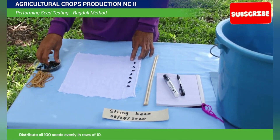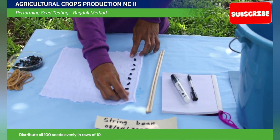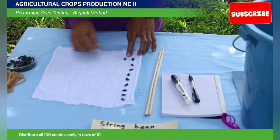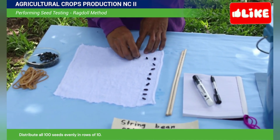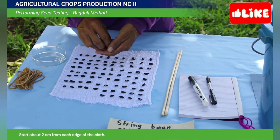Distribute all 100 seeds evenly in rows of 10. Start about 2 cm from the edges of the cloth.